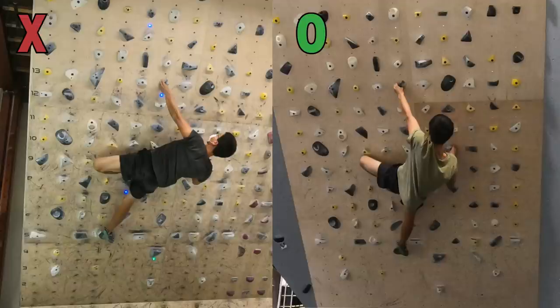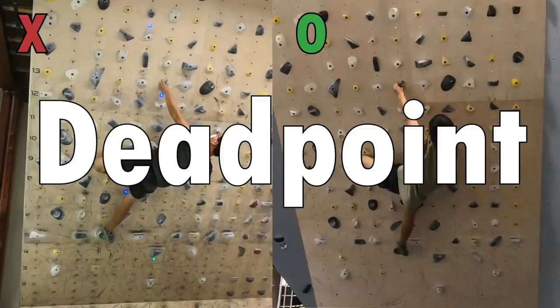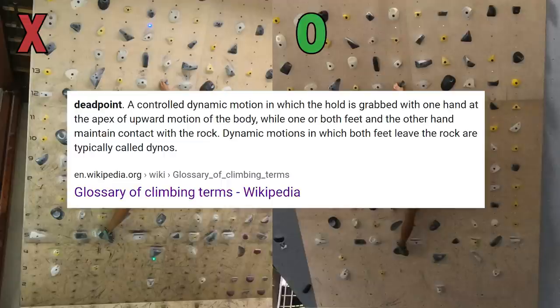The reason why he wanted me to get into this position is that I can utilize a technique called dead point. The dead point means going for a hold with one hand utilizing momentum in a position where you aren't fully in control in the middle of the movement.